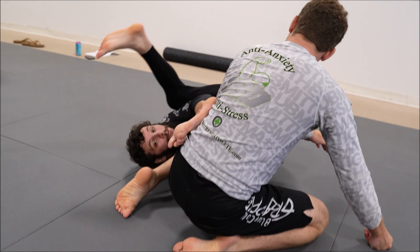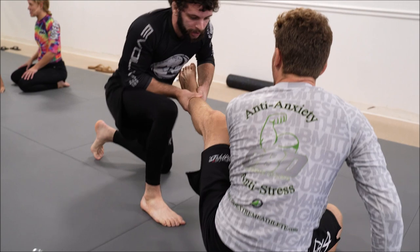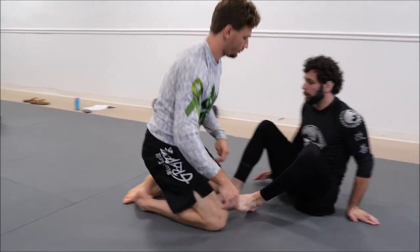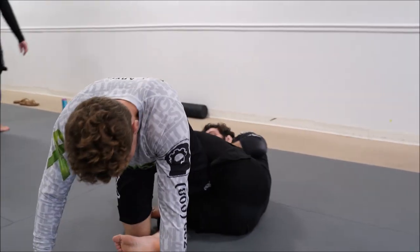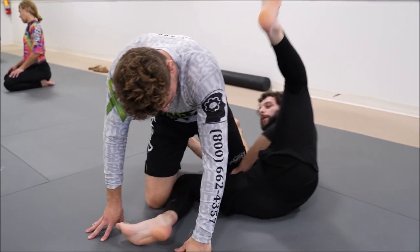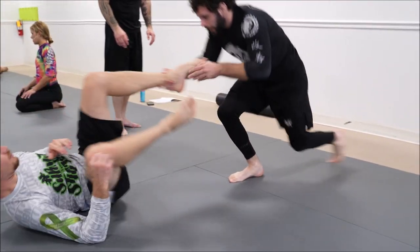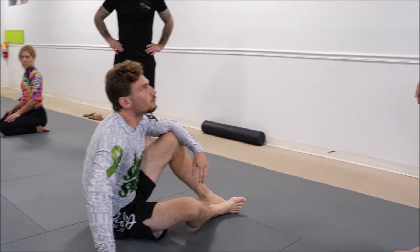So look — I want this. Go ahead and sit back. I got it. And we come up. I would hold onto the leg so you can't get up. That's it — it's pretty much just straight back and literally just a back roll to get on top.